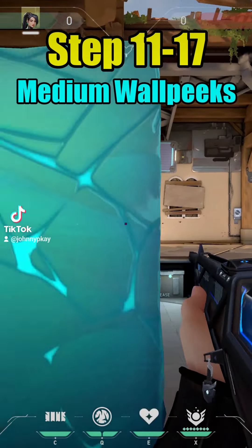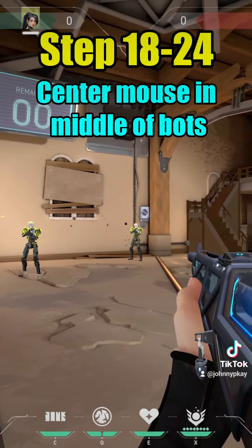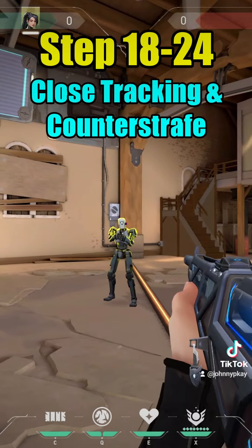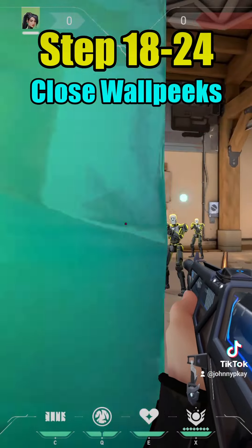Steps eighteen through twenty-four: repeat everything but at close range. Always center your mouse in the middle of the bots. Close range movement, close tracking and counter-strafe, and close wall peeks.